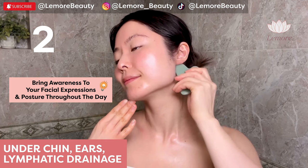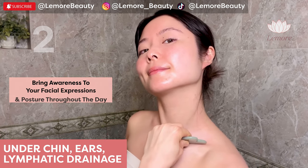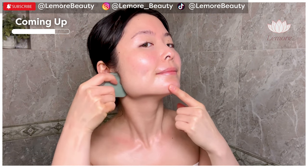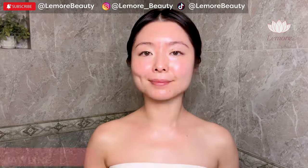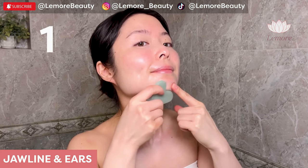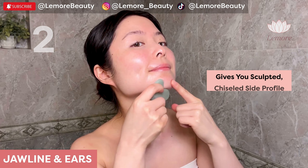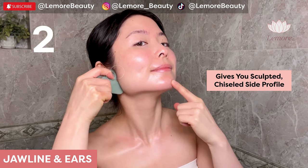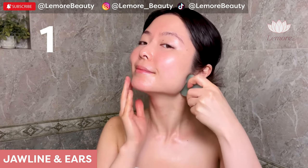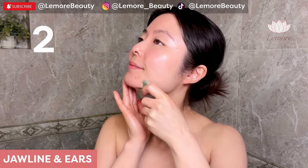It's also really helpful to be aware of your facial expressions and posture throughout the day. Jawline and ears using this groove — sweep across your jawline to the edge near your ears and wiggle. This gives you that sculpted, chiseled side profile, adding definition to your face naturally without makeup.